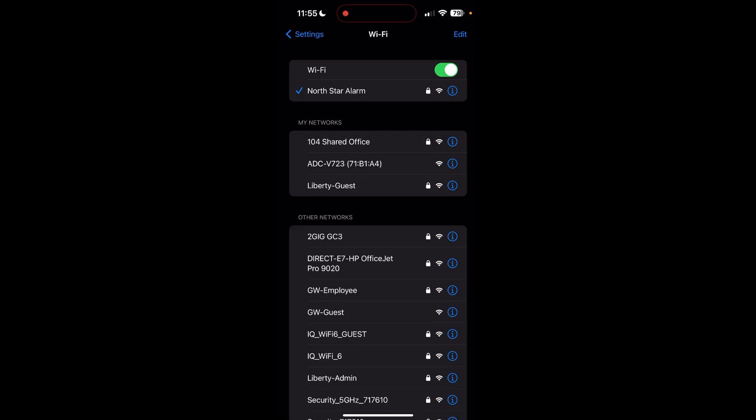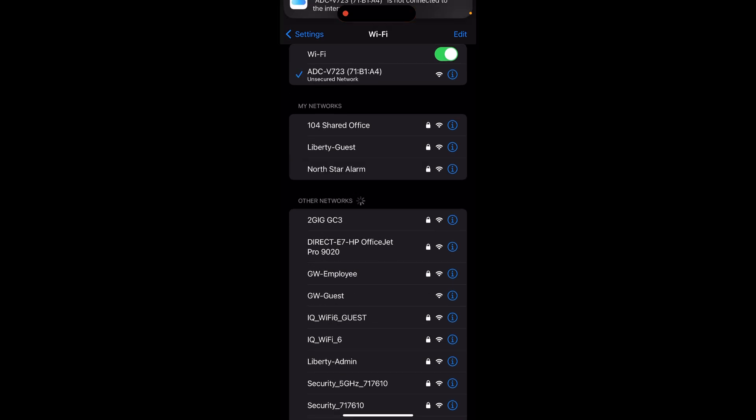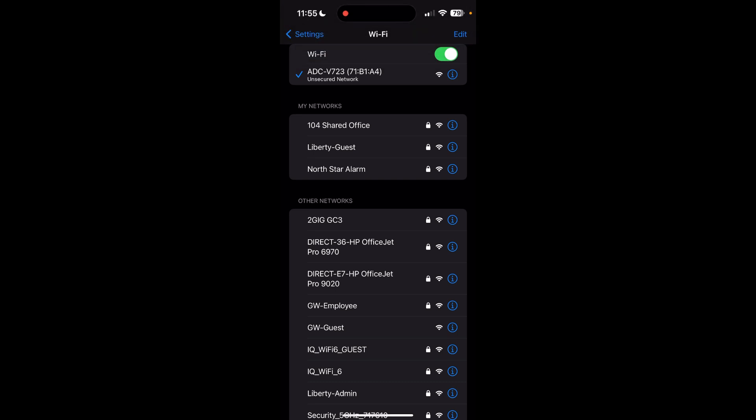Once your camera is in access point mode, go to your Wi-Fi settings and select the camera as an access point. Pay attention to the part number — that V723, for example — because that will help us be able to learn the camera on the Wi-Fi.